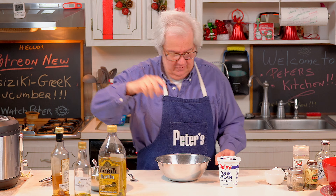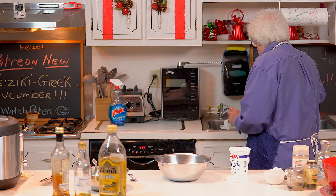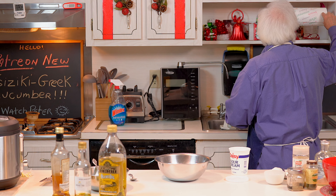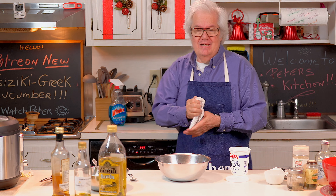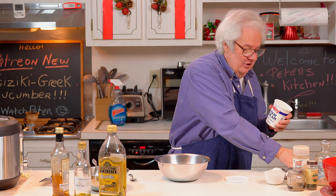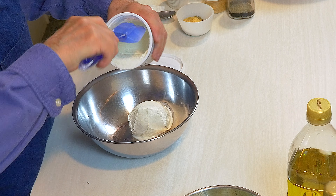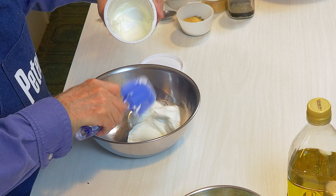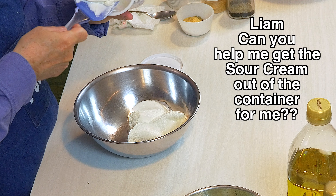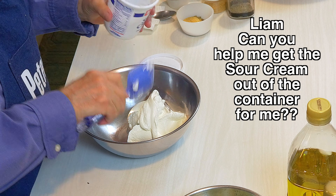Now we're going to get the sour cream. I open up a full container - I usually take a little taste test because I don't want to go through all this and find out I have spoiled sour cream. Now I'm going to get the sour cream out and put it in the bowl - it's a very easy thing to do, a child can do it.